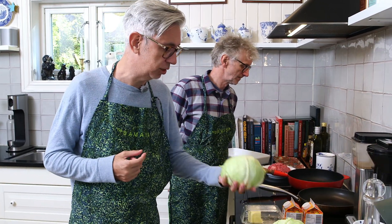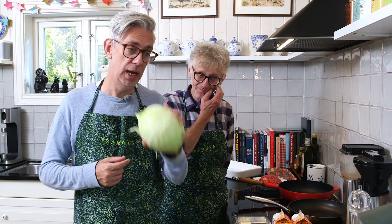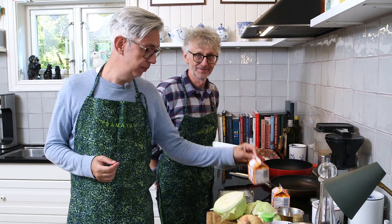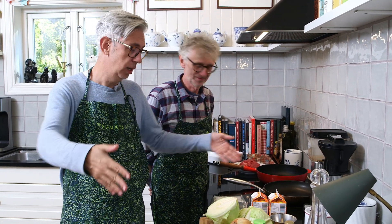Cabbage is in season right now, so we thought we'd do this dish. It's a meat dish and it contains ground beef which we have over there. We've got a kilo of cabbage and 500 grams of ground beef, which we are going to do with lovely cream and onion. It's a very simple dish. We'll prepare all the ingredients, make the kållåda, then put it in the oven for 40 minutes. We're going to do it together.